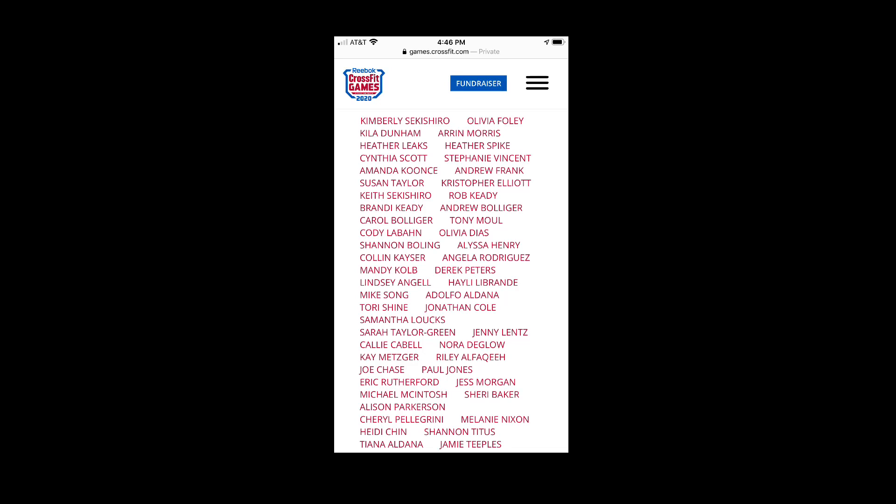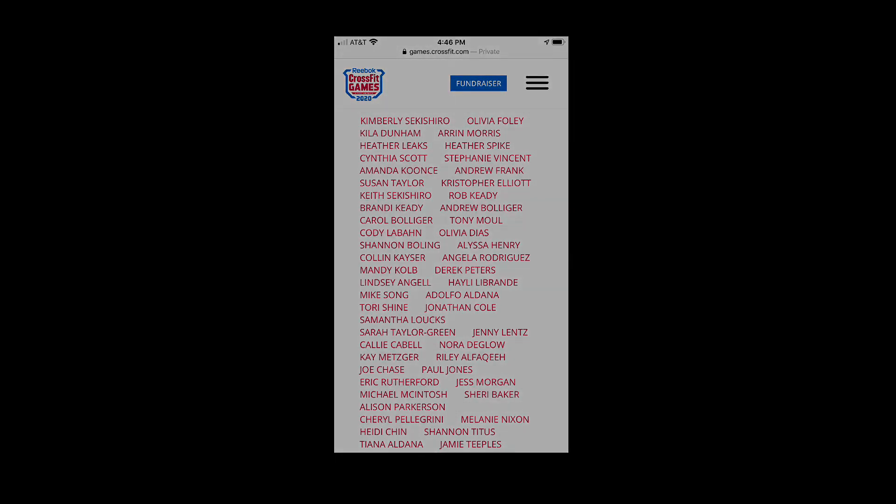Thank you to all of you guys. Please stick with us and jump on these workouts, have a good time, and let us know how it goes. Have a good day.